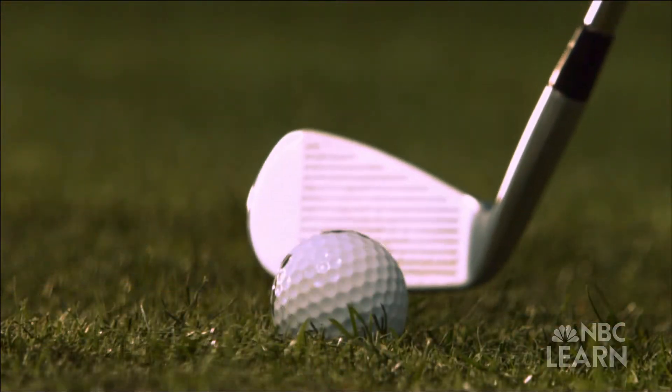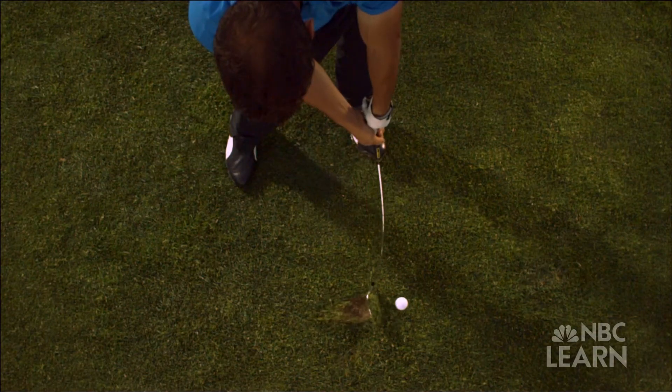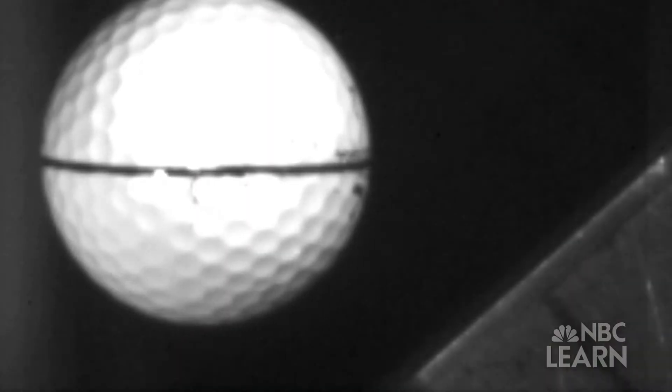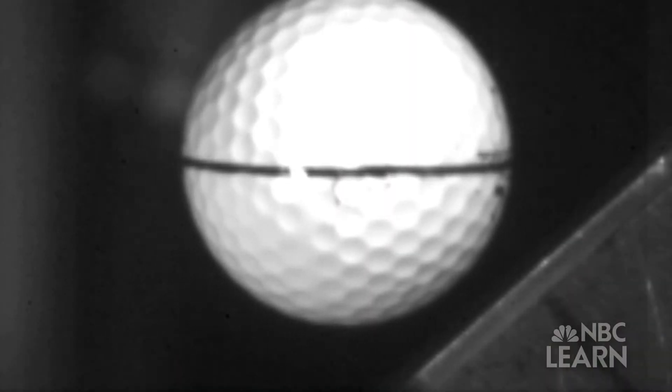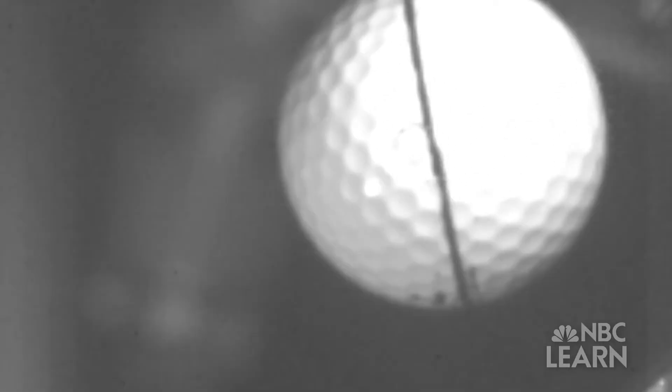These artful spin shots come about from the collision between the club face and the ball, which lasts less than 500 millionths of a second. As this high-speed film shot by the United States Golf Association demonstrates, the brief contact between club and ball produces friction which unleashes the spin. During impact, the ball is sliding up the face, and the force of friction acts to oppose that — that opposing frictional force is what's actually imparting spin on the ball.